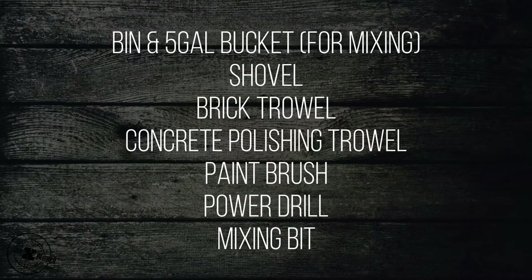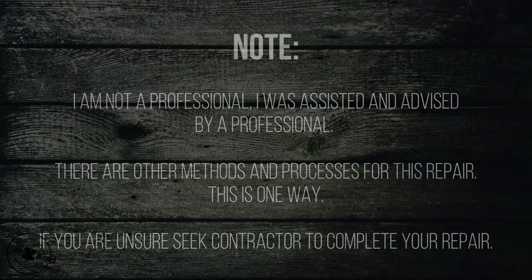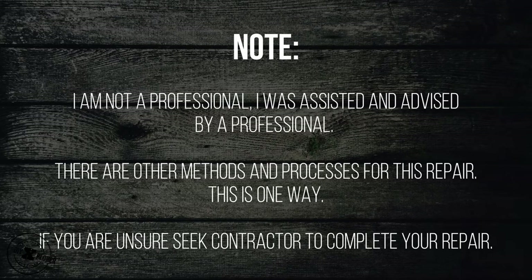Bin and five-gallon bucket for mixing, shovel, brick trowel, concrete polishing trowel, paintbrush, power drill, and a mixing bit. For this repair, a rubber mallet will help, along with a flooring installation kit, circular saw or table saw, and laminate flooring. Just a reminder: I'm not a professional. I was assisted and advised by a professional. There are many methods to do this — this is only one way.